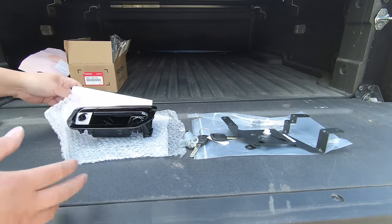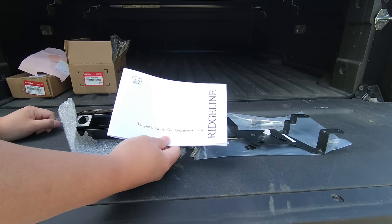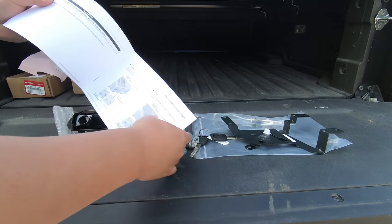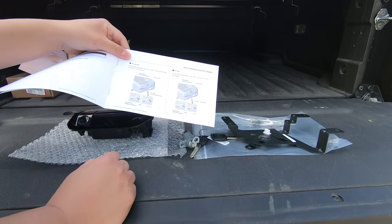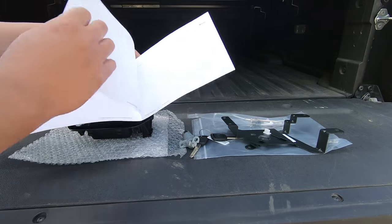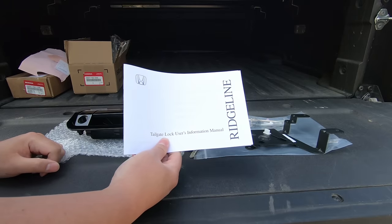I mentioned the instructions are non-existent. You do get this information manual — a very brief information manual. In here, the only thing it tells you is how to unlock and lock your tailgate by turning the key. That is pretty much it. There are no other instructions, so in this video I will show you how to do this.